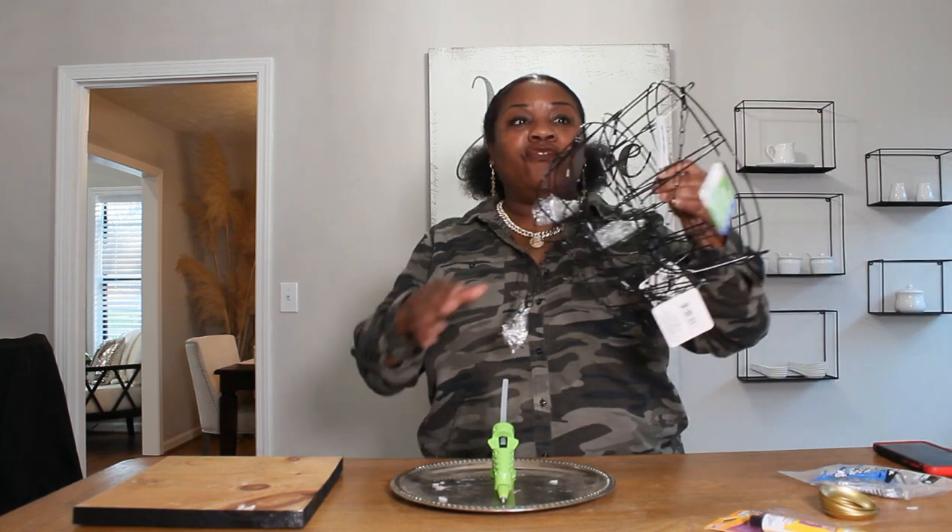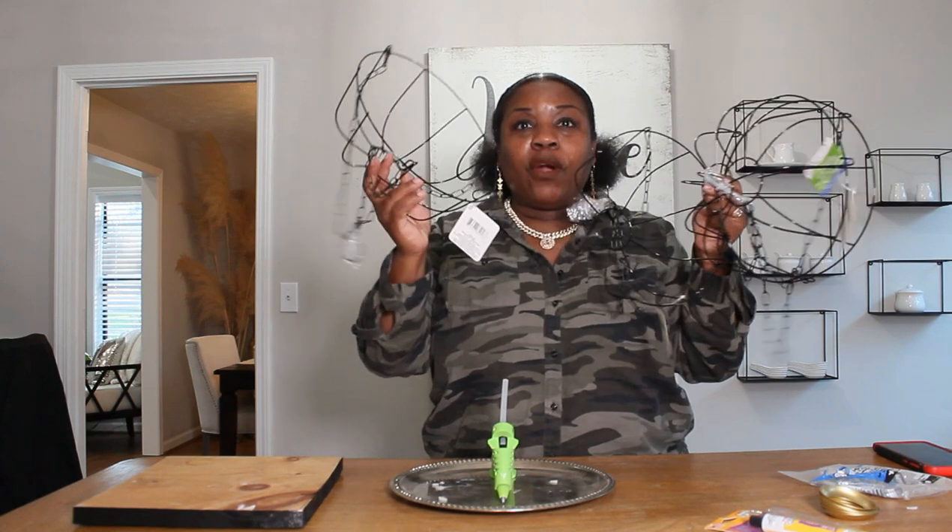Hi guys, welcome back. I'm here again and as promised I was going to come back with another video, and today is going to be the easiest DIY that you've ever seen me do. Today it is a Dollar Tree DIY. Yes, this DIY is only four bucks. Four bucks.